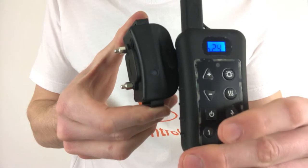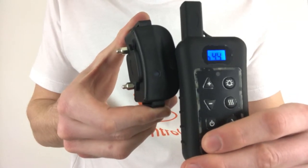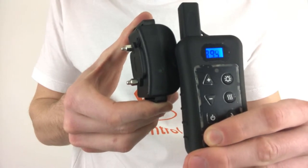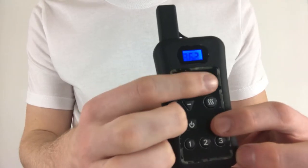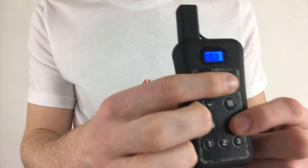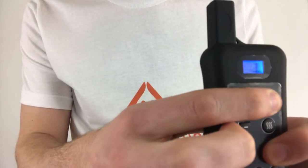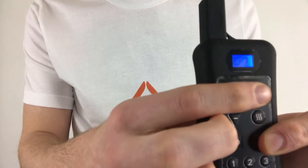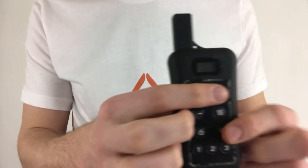Several consecutive beeps will sound, and this will set the collar into unpaired matched mode, indicated by the light on the collar rapidly blinking continuously. Now hold down the lightning bolt and bell buttons simultaneously again on the remote until the numbers on the screen stop running. Once the numbers stop running, the remote is no longer in unmatched mode.